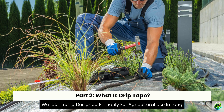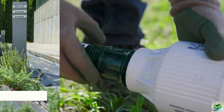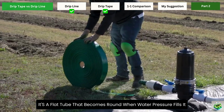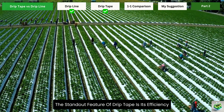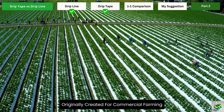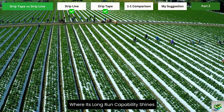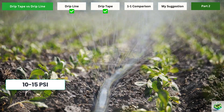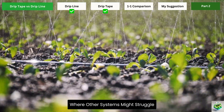What is drip tape? Drip tape is a thin-walled tubing designed primarily for agricultural use in long straight rows. Despite its name, it's not actually tape. It's a flat tube that becomes round when water pressure fills it, with precisely spaced emitters built right in. The standout feature of drip tape is its efficiency over long distances. Originally created for commercial farming, drip tape excels in straight row gardens where its long-run capability shines. It operates at lower pressures, around 10 to 15 PSI, making it perfect for homes with naturally lower water pressure where other systems might struggle.